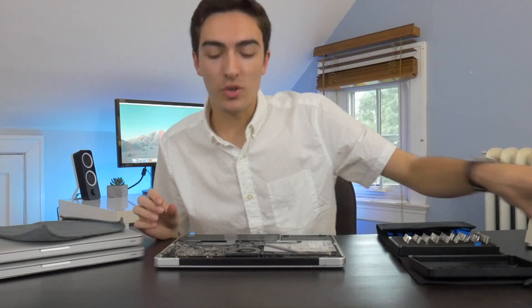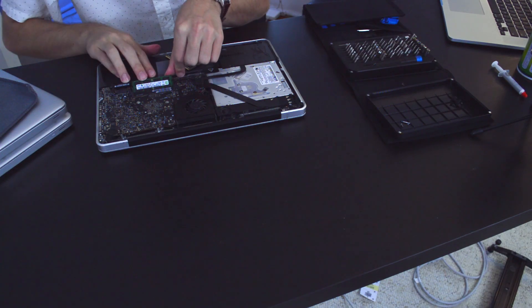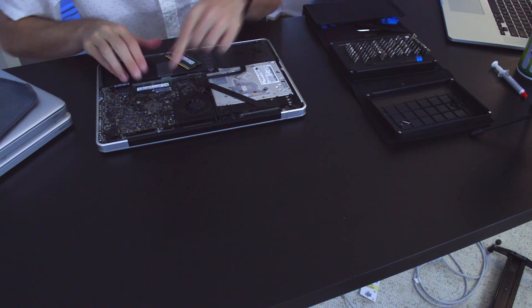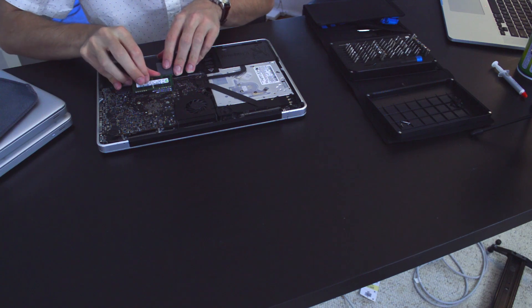We're finally going to upgrade our RAM here and put in the 8 gigabytes. And now we can put the bottom case back on — finally.